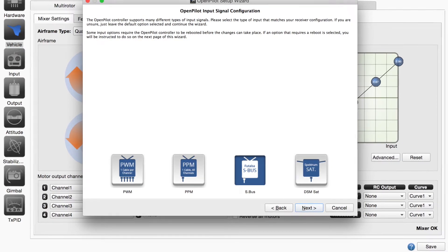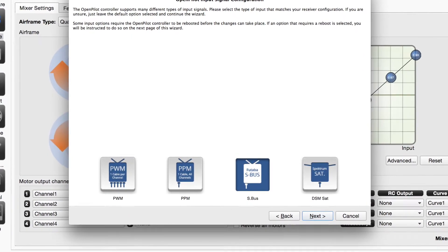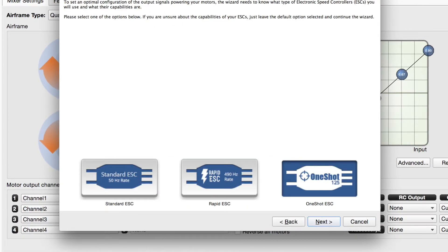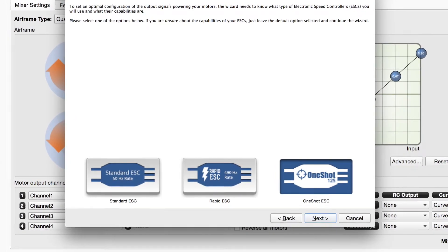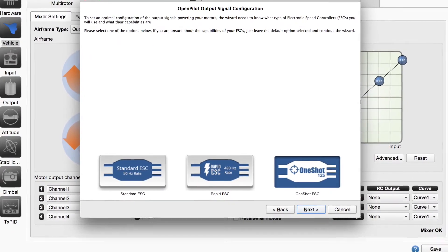Once that's done, you're going to want to run the vehicle setup wizard and select S-Bus for the signal configuration. Then you're going to want to select One-Shot ESC. And just make sure you have the most up-to-date ground control station because the previous version did not have this one-shot option.